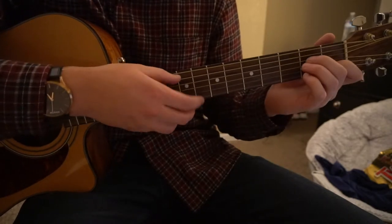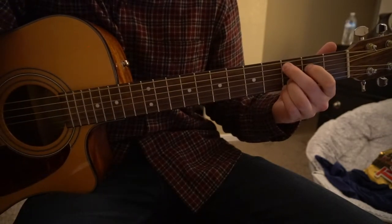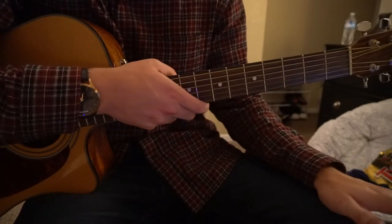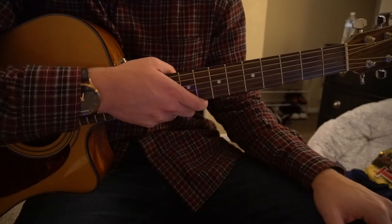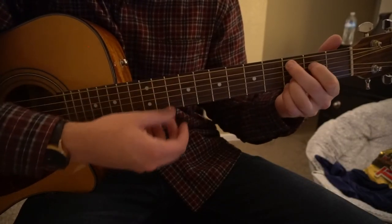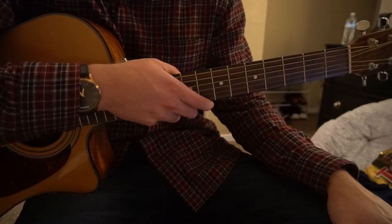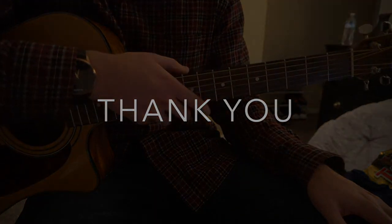In the post-chorus, that's the only thing that changes — you just go from Am7 to C add 9. So to recap: the verse, the chorus, and the transition — call it the bridge or post-chorus — is just Am7 to C add 9. I went through that pretty quickly, so if you have questions, go ahead and comment below. If you'd like to see more tutorials, please subscribe to my channel. Thanks for watching.